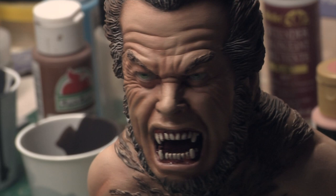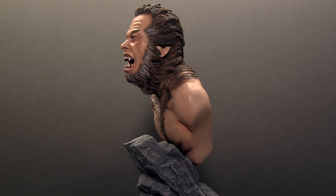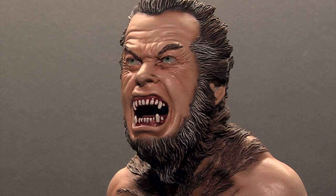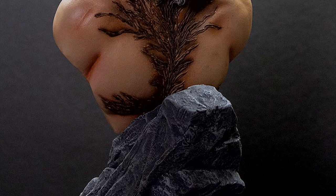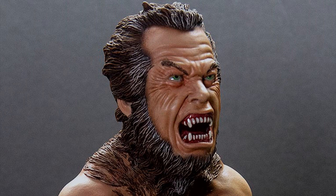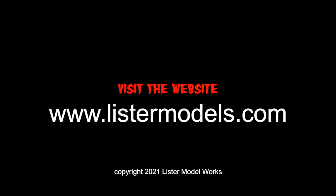This model was a lot of fun to paint — great sculpt, very dynamic. Well, I hope you guys enjoyed this video. Until next time, this is Phil Lister saying, Go Build a Model!